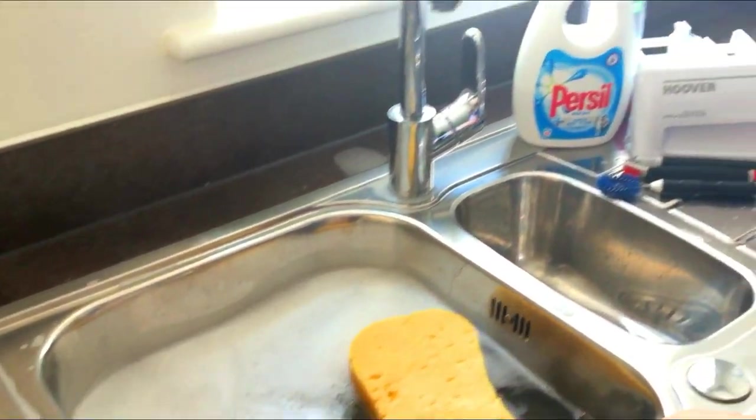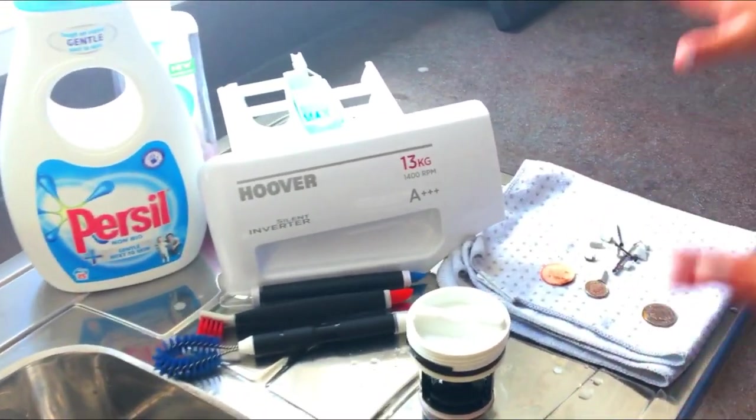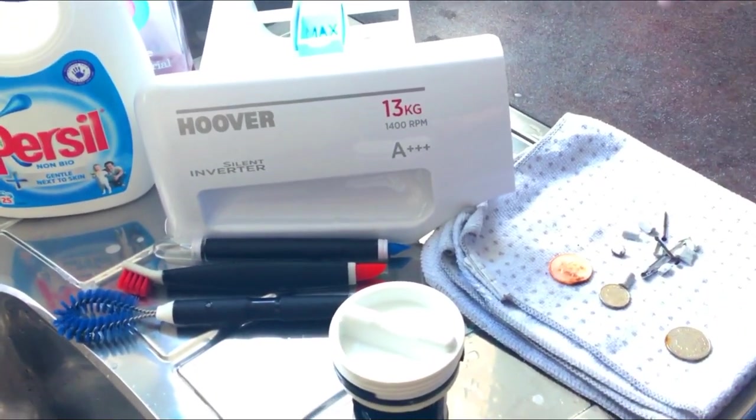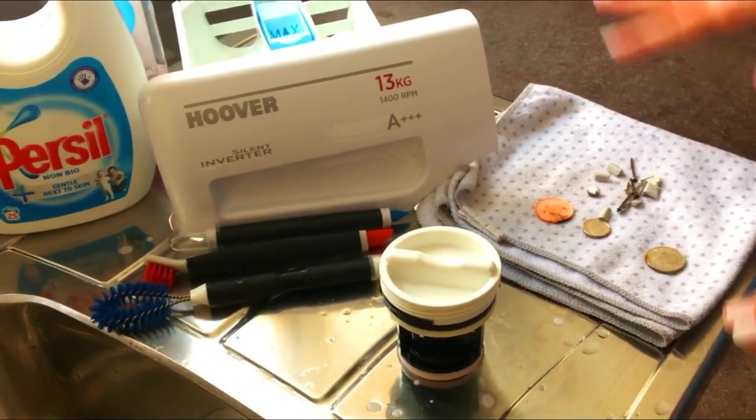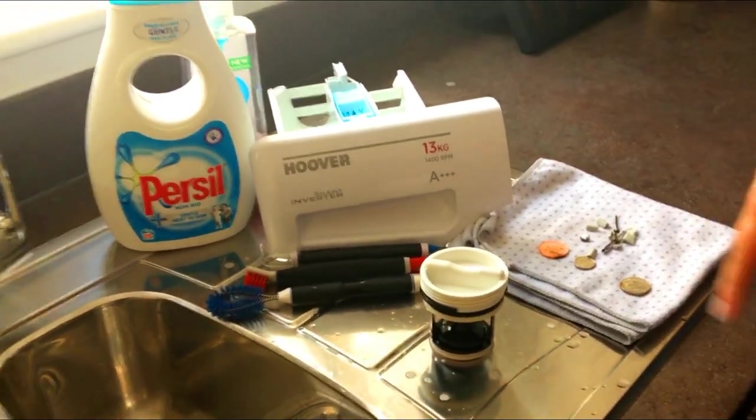Once that's dry, your washing machine should be happy and fine to use. The one last thing I always do after all of this is put the washing machine on one cycle on the hottest wash. I do advise you do that — just put it on a 90-degree wash or however hot your machine goes, with nothing in it, and let it do a full cycle. That will clean out the pipes and your washing machine will be as good as new.